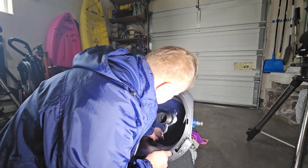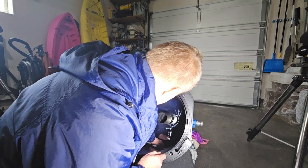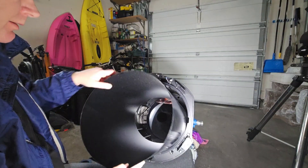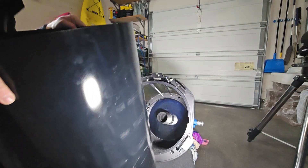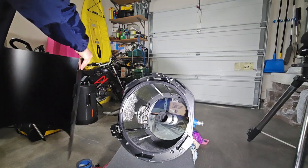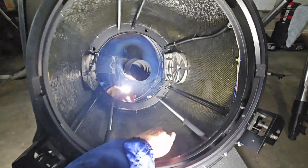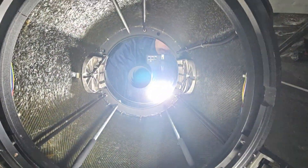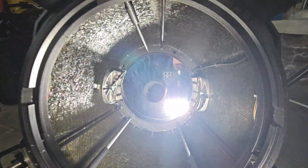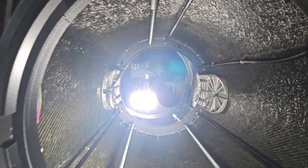I still had one intertwined section near the primary mirror that I didn't want to undo until I had more room. But now it can contract down and she comes right out. There's the sheet — it's pretty reflective, so I might think of something else to put in there. Now I can clearly see the inside of the carbon fiber tube — it's all pretty wide open. Next I'm going to look at how to remove these fork mounts.